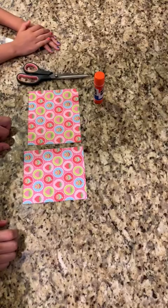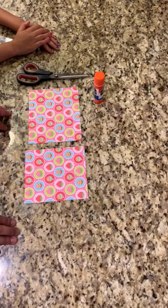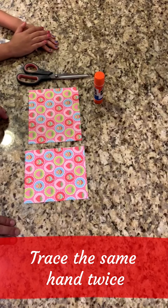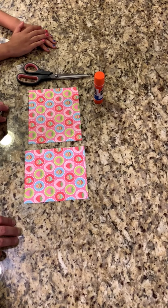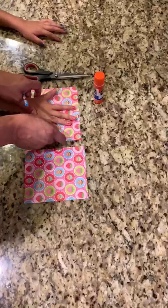Okay, on to project two. For project two we're going to use two sets of paper and this time instead of tracing both hands we're just going to trace the same hand twice. So we're going to use your left hand or your right hand, Sarayi? I'm using my left hand.